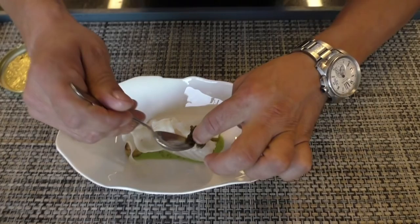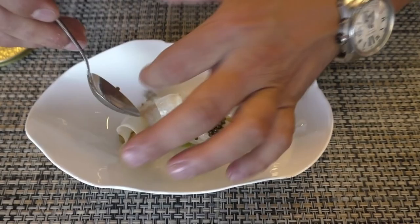And some caviar from a friend of mine — a keel, it's a fish.